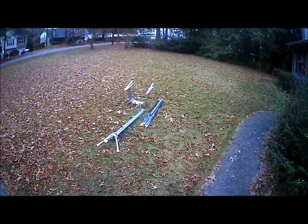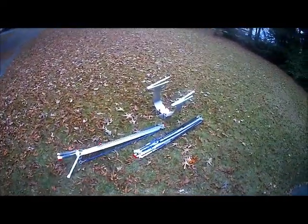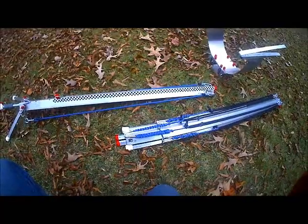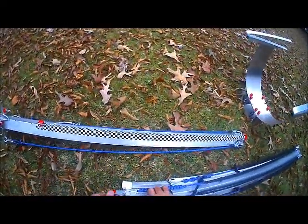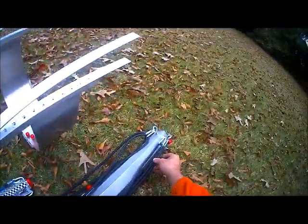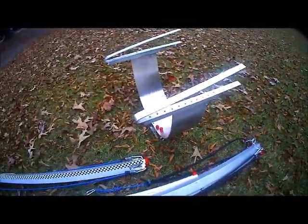This is my launcher — my bungee launcher for my X-8 and other aircraft, but I built it specifically for the X-8. I've got a lot of aluminum here and two bungees on here, so I'm just going to do this with two bungees and see how it is. I'll show you how easy this thing is to set up.